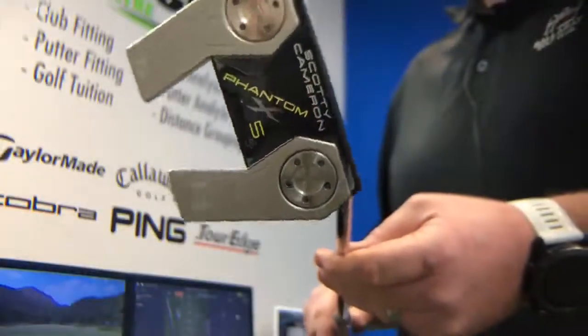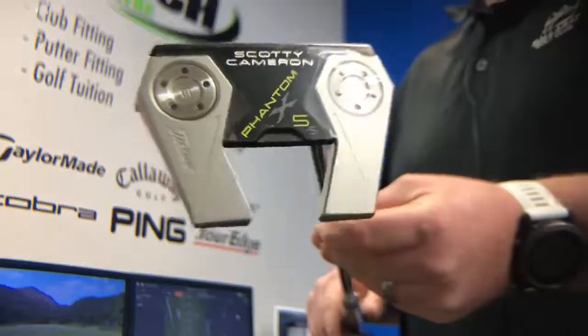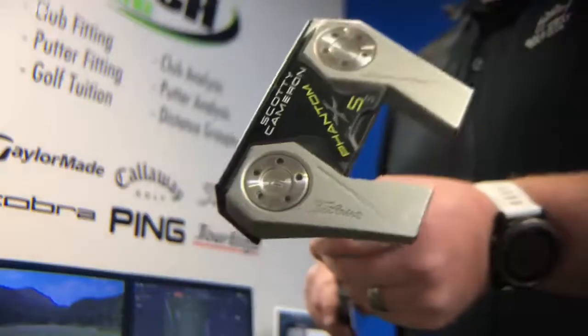The Phantom X range is designed by tour players worldwide. It offers a smaller design overall compared to the previous Futura model, a brand new grip, and new alignment lines to help you align the ball to the hole.